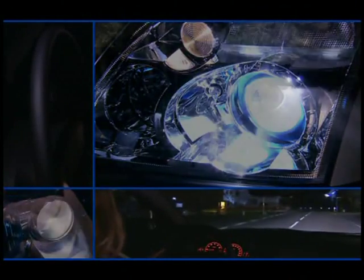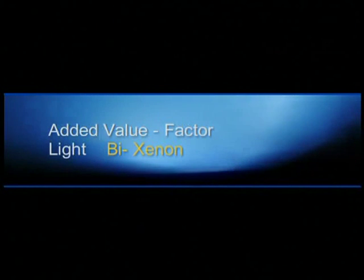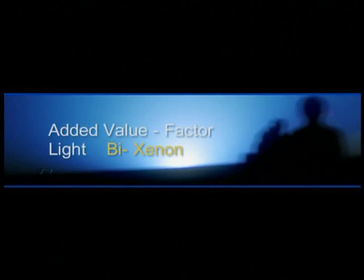Increased safety and more driving comfort. The better light has convincing arguments. Because there's real added value in good lighting.